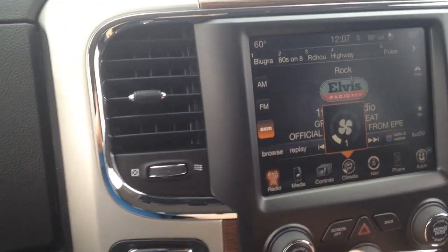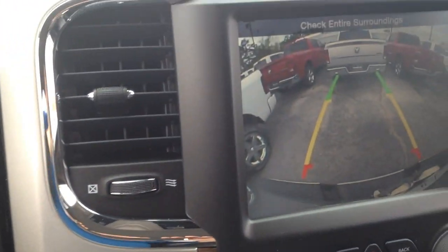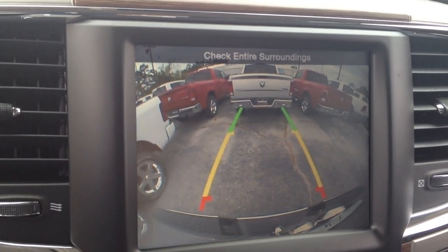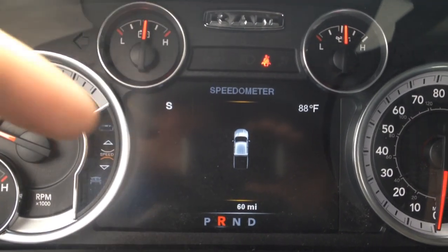I'm going to go ahead and use the 8-speed transmission, put it in reverse. You can see here I'm in reverse — there's the backup camera and the backup sensors are right here.